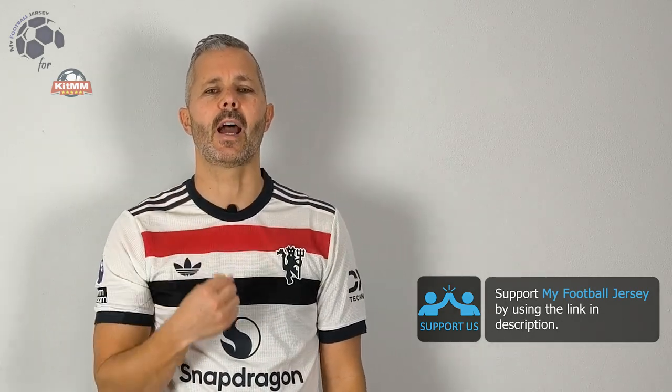Let me know if you like this jersey and what other jersey you would like to see. Before saying goodbye, please subscribe to the channel. It's really important because I would like to show you a different jersey every day, and I need your support. For today, that's all. See you next time. Ciao, ciao.